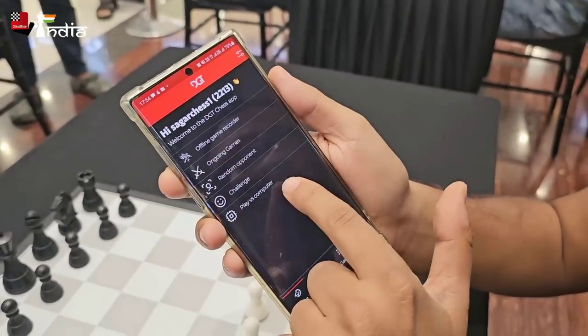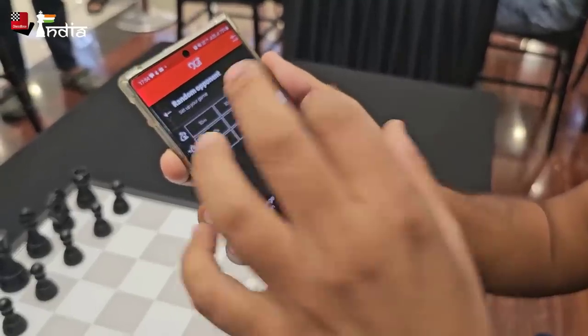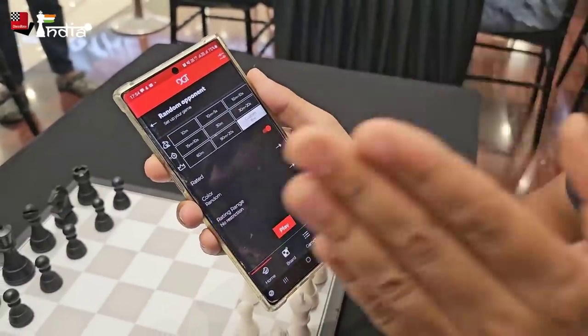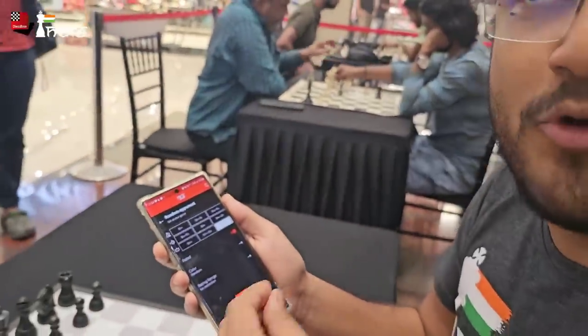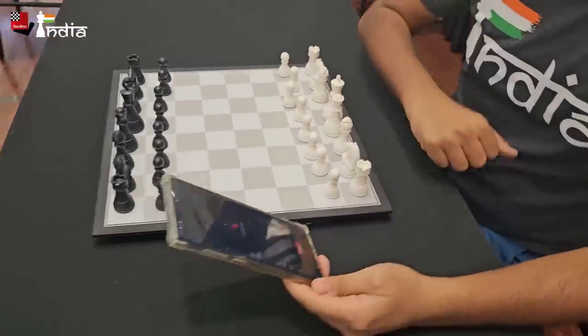Instead of 'play vs computer' I can click on 'random opponent.' Now random opponent asks you to set up your Lichess account here. Minimum you need to play an 8-minute game. I think that's the sweet spot they have found — if it is lower than 8 minutes, the amount of time it takes to make a move will be difficult for online play. 8 minutes, and it will try to find me an opponent.